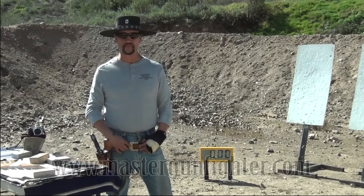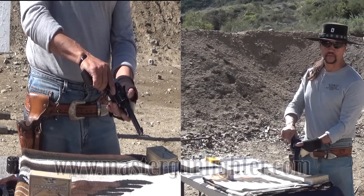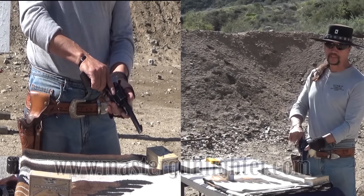This is a .357 Ruger Blackhawk. In order to load this gun, you have to put it in half-cock — two clicks — then you can open the gate and that frees the cylinder for loading and unloading. But it doesn't happen very quickly.